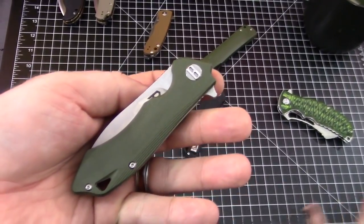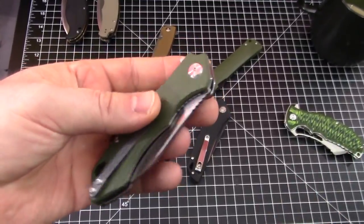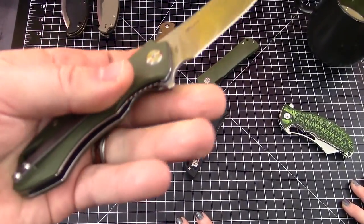Price — should we get that out of the way? $52. $52, which is kind of right there in the range of a lot of their knives. We've got a few other ones out that we'll talk about. But $52 — kind of the budget end of things that they do, and budget materials.